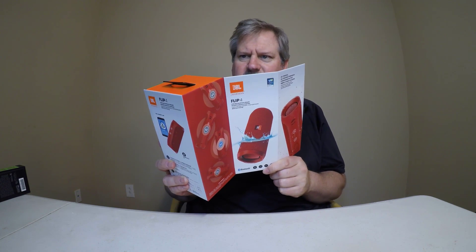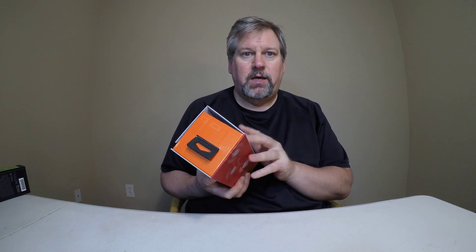Oh my gosh, look what's in this box! I'd love to show you but first you've got to subscribe, like the channel and get notifications. Then you can see what's inside boxes like these as we unbox the latest technology for you. Be sure to check it out. Got to find out what's in the box.